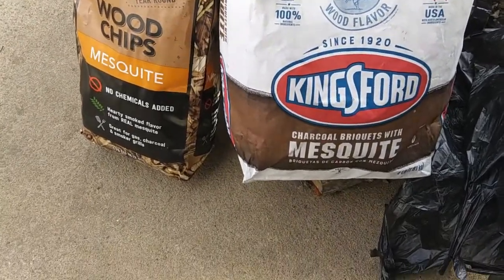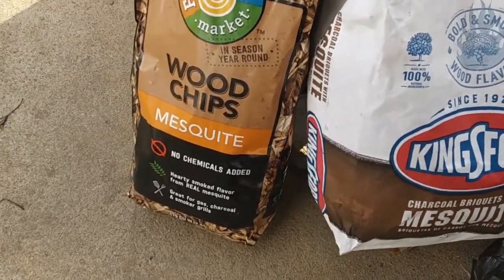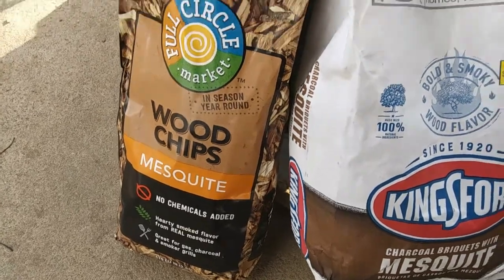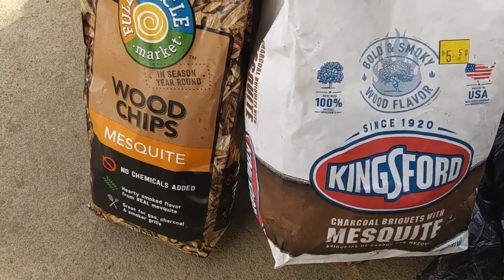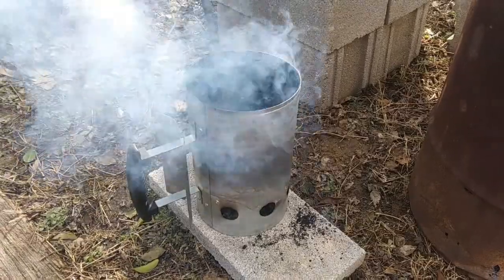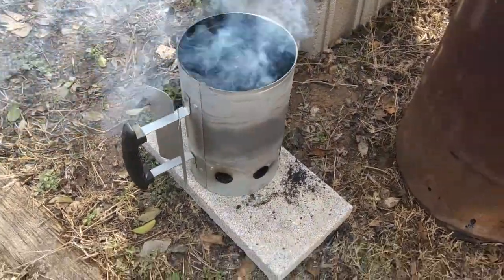Here's what we're using for charcoal: mesquite-infused Kingsford and some mesquite wood chips — we're going to get it really mesquite. Charcoals are smoking, getting close.